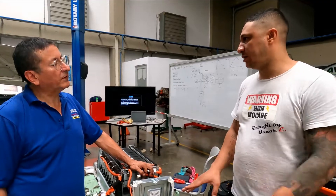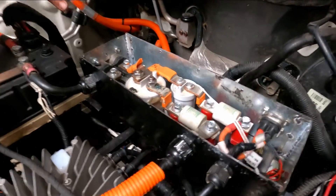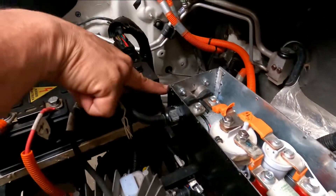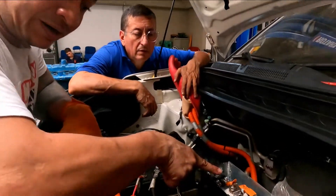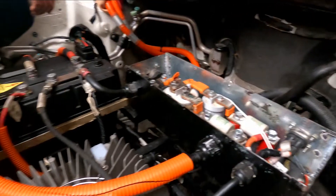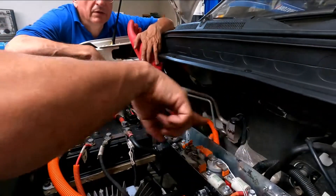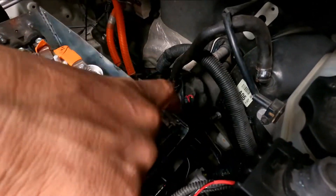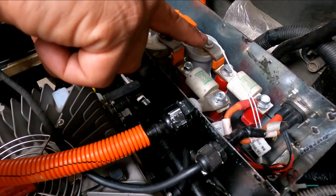This is the contactors section — like the contactors you saw in the retrofit. These are contactors like industrial relays. On the negative side, it connects directly to the inverter. There are two contactors: one big contactor for the positive that enters the inverter, and a second auxiliary contactor for the charger. The charger connects at this terminal, then goes through a fuse and then through the contactor relay.